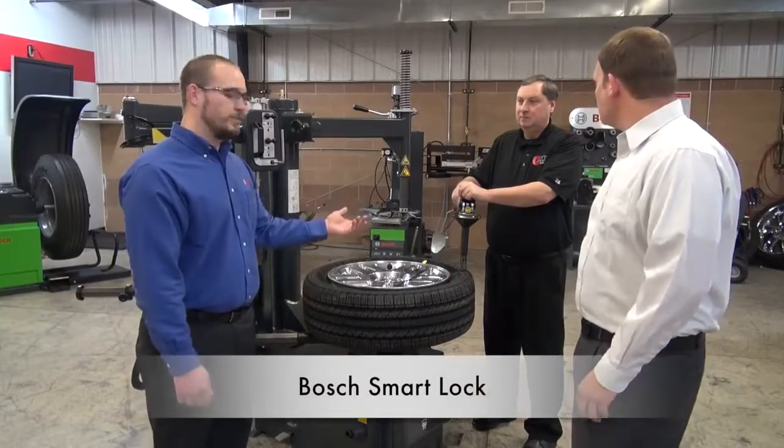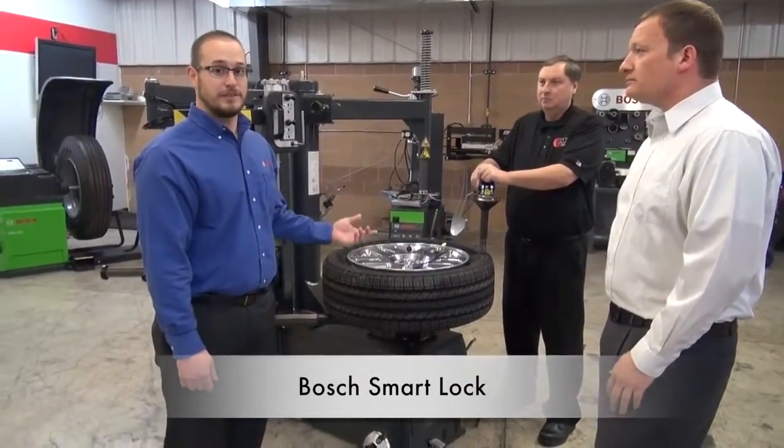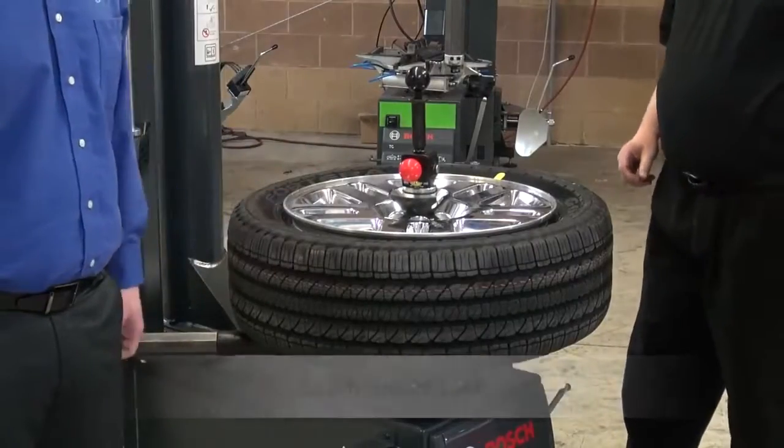Absolutely. This is the new Bosch Smart Lock, which is designed to be safe, precise, and easy to use. As you can see, it's inserted and locked securely with one motion.